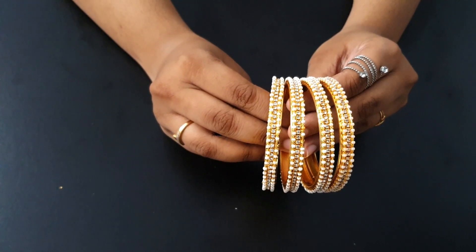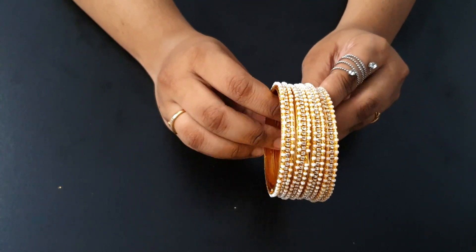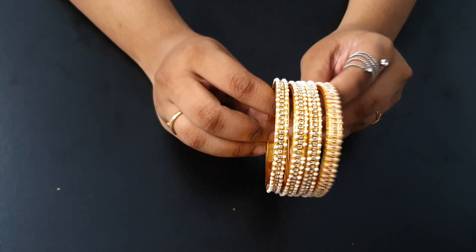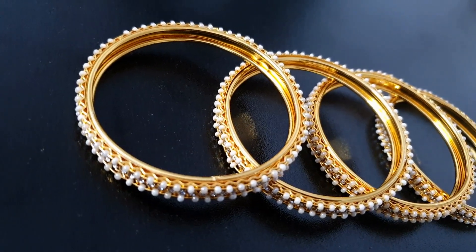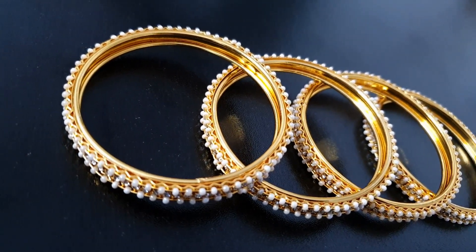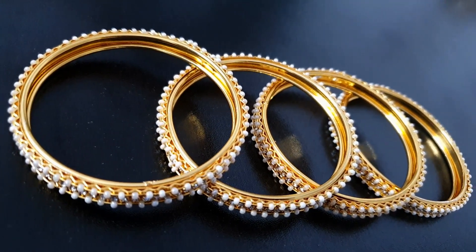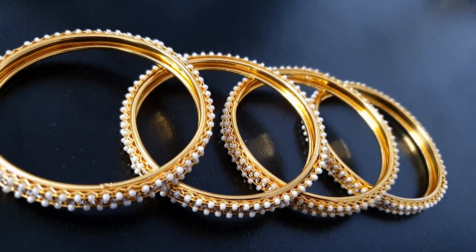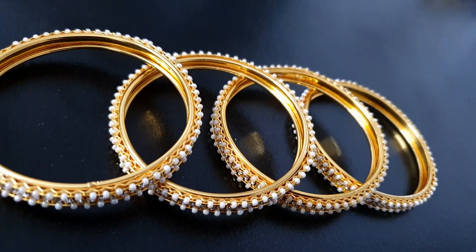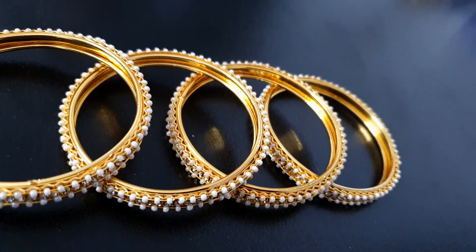The complete package is very good and the price is very low. I think you can easily get this bangle. It is very beautiful and goes well with all dresses. The color is very neutral, so it is not the same as every other bangle — you can combine it with the same set and wear it beautifully.